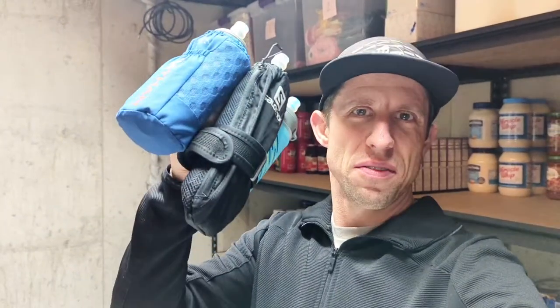What is up everyone? ChadRun here coming at you from my storage room. This is actually the second video I've done from the storage room. But today I am bringing you a battle of the handheld soft flasks. We'll do a little comparison between the units that I've used, so stay tuned for that.